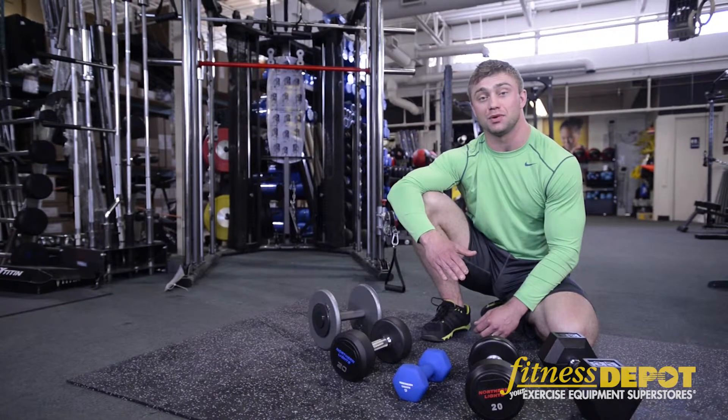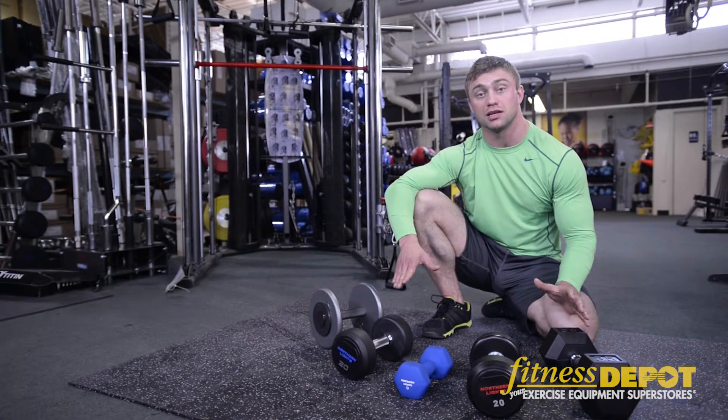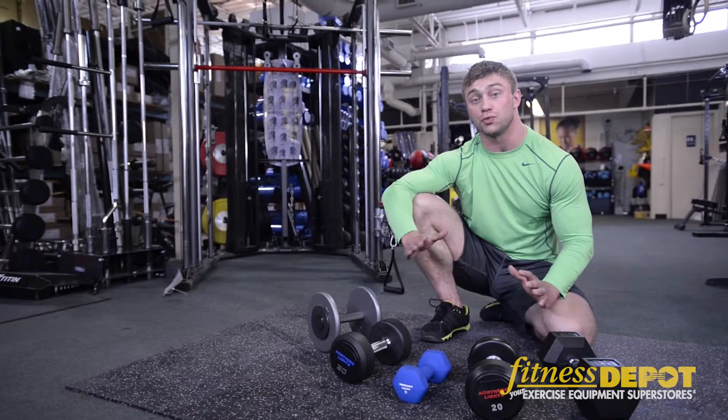Hey, I'm Daniel and we're here at Fitness Depot. Let's talk about dumbbells for a second. We have a wide variety of dumbbells both to fit your commercial needs and your retail needs.